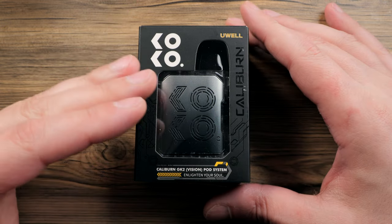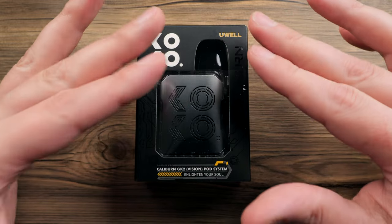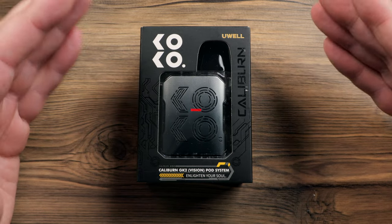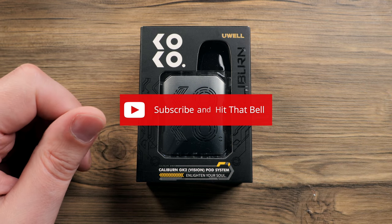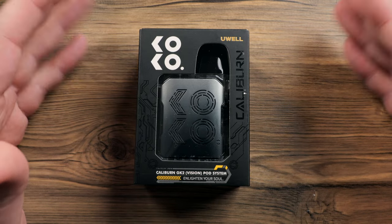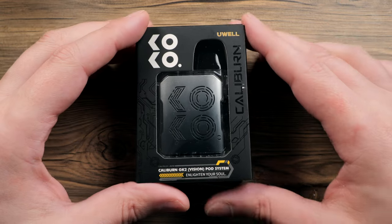So basically what we have here is a new version of the Caliburn GK2 — a little bit different styling, different materials. But before we dive into it, I would humbly ask all of you to please like, subscribe, and hit that notification bell. Leave a comment down below — let me know what you think about all these different Caliburn versions that are coming out. Us vape reviewers need as much help and love as we can get, so I really appreciate it.